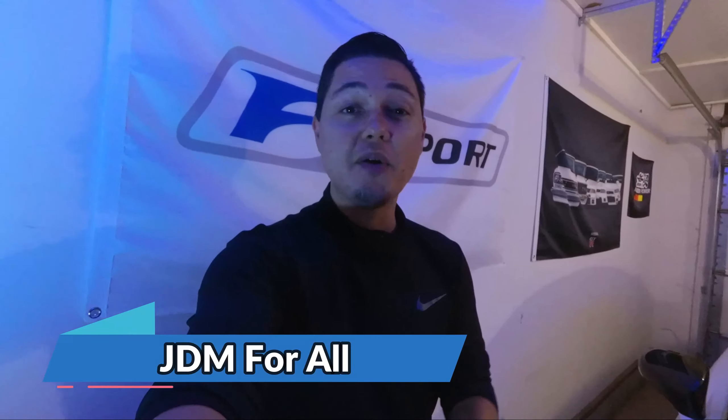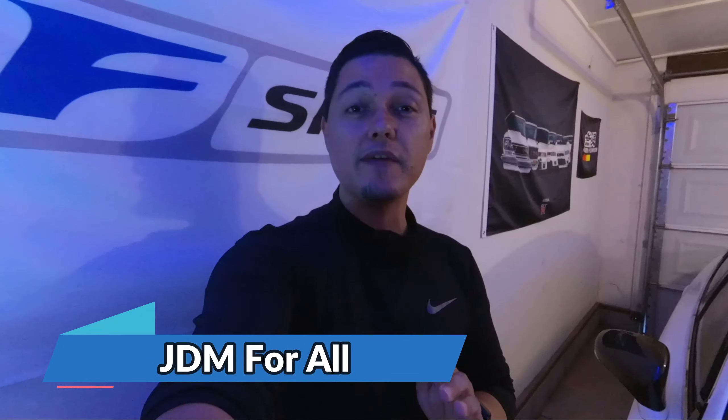What's up guys and welcome back to another episode of JDM For All. I want to thank you guys for watching this video. If you haven't already, please do not forget to like and subscribe — it helps me out a lot.